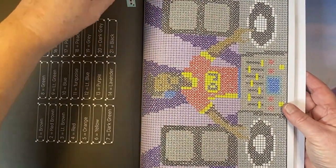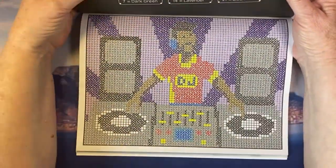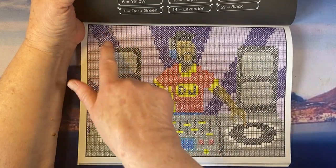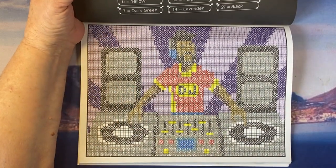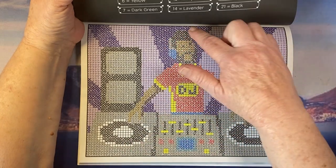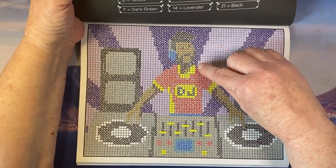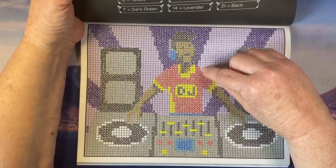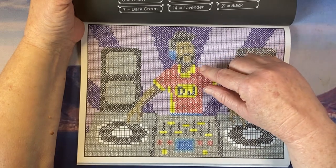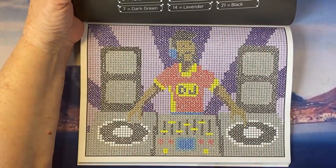Then I did this one, which was fun — a cross-stitch mystery book. I don't have many of these. I started on one side and had no clue what it was going to turn out to be. His hair or whatever's behind him is a bit off-center — I don't know if I got a number wrong, but these are all 14s. It could have balanced out a bit better, but anyway, it was a fun page to do.